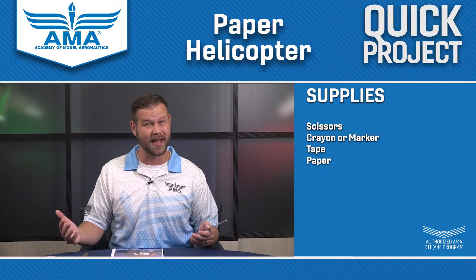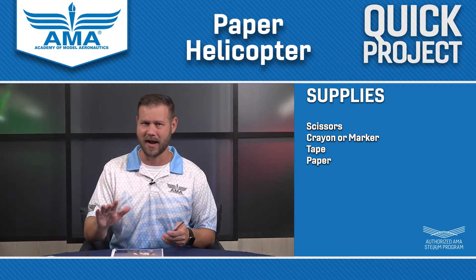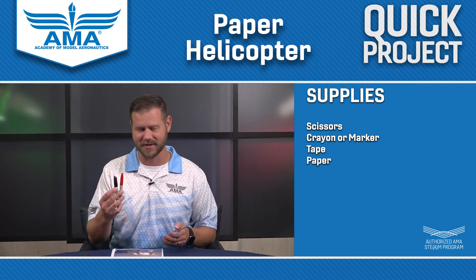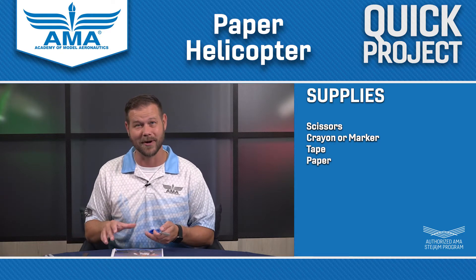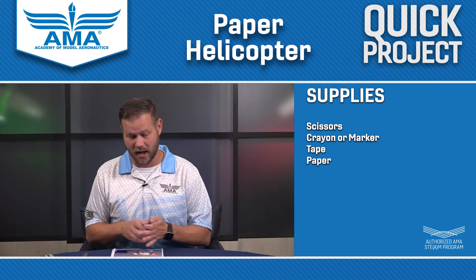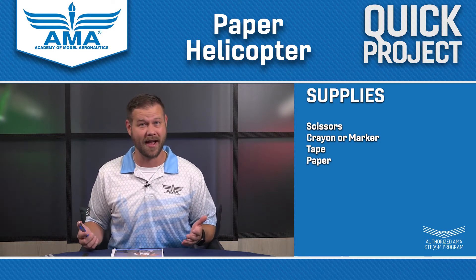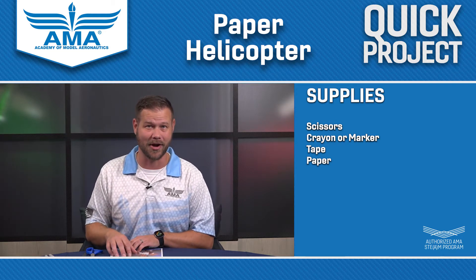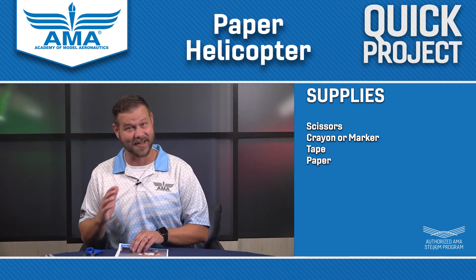So the things you'll need for this: a pair of scissors, an X-Acto blade if you feel more comfortable with that — but make sure you've got parental permission there. You'll need some crayons or markers to identify your helicopters, and you'll need some tape. You can do this with any piece of paper you have lying about, or we have our instructions and templates available online as well. So let's get started.